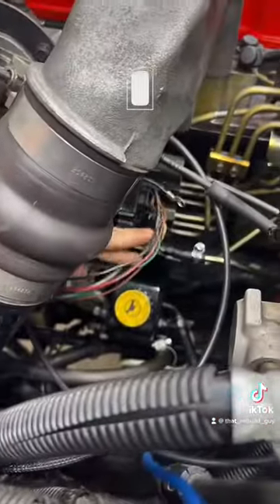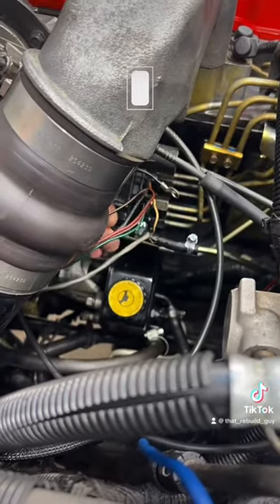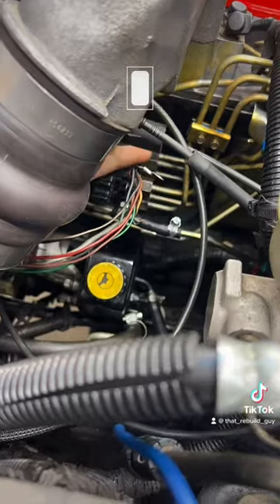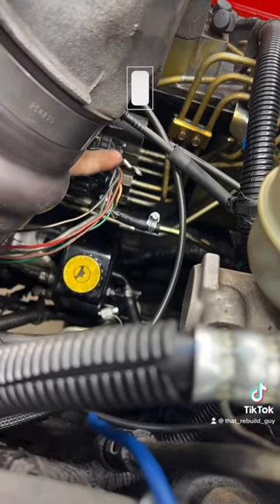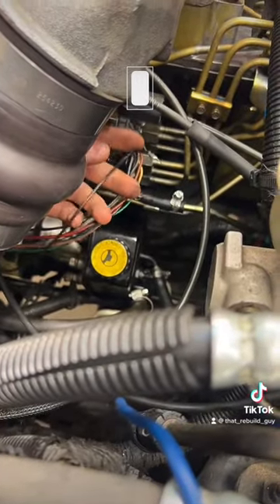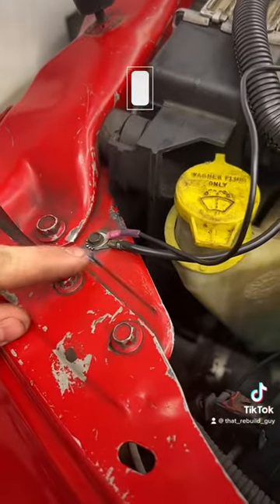You're going to pull off this connector right here and go to pin number 6. It is the black wire. What you're going to do is cut it — make sure you have enough slack — and just tie a ground into somewhere where you know you have a good ground.